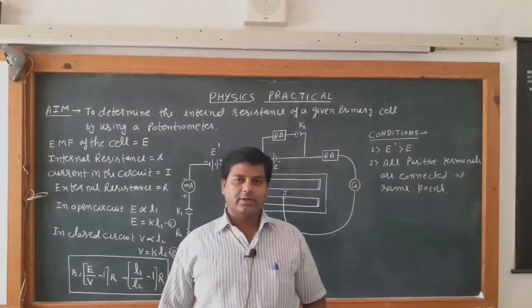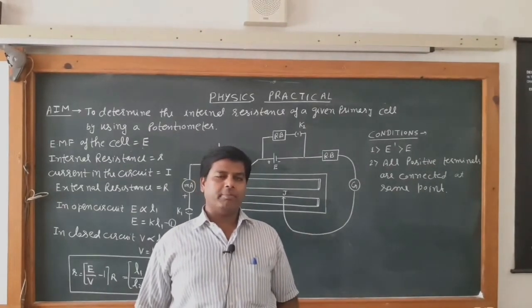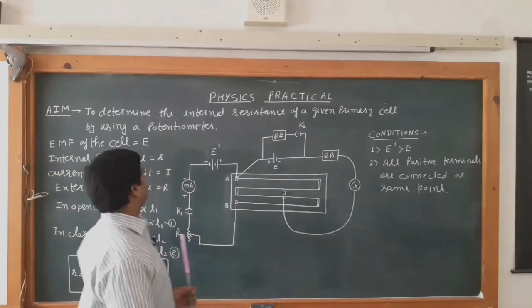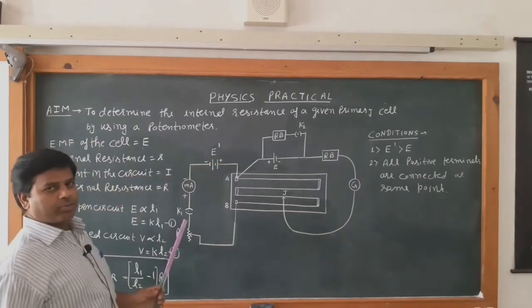Hello students, today we are going to perform a practical to find out the internal resistance of a primary cell with the help of a potentiometer. The aim is to determine the internal resistance of a given primary cell by using the potentiometer.